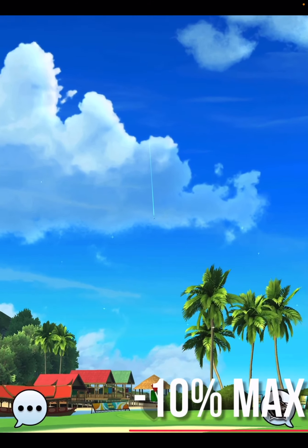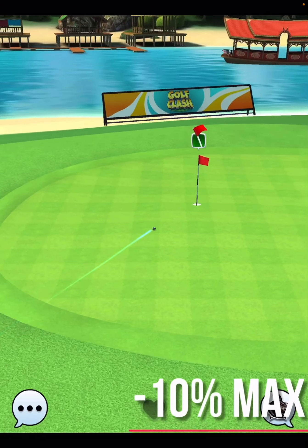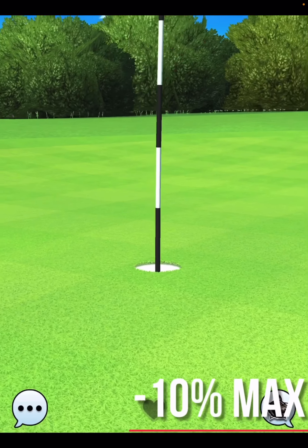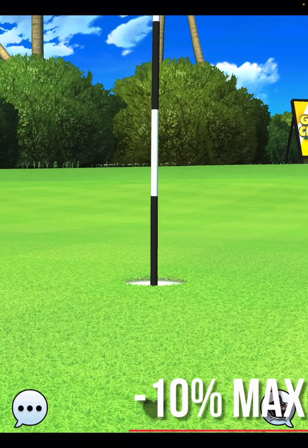My iPad just updated and I lost the ability to use the normal way to put my graphics on here, so I found a new app to use — I'm just trying to figure out where the best place to put them on screen is. But minus 10 at max is going to be that shot, and that's an albatross.